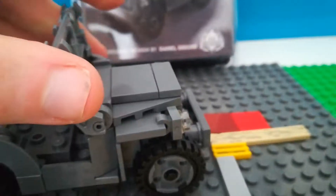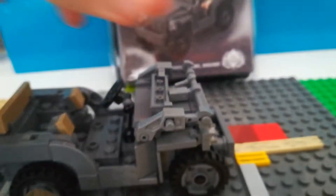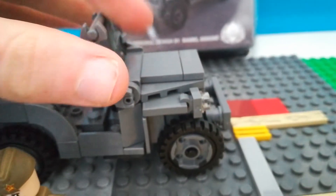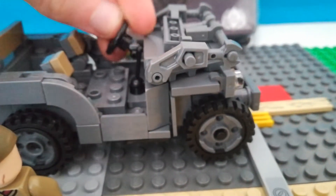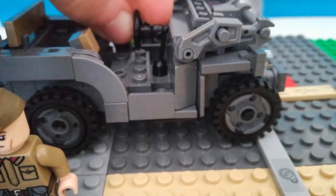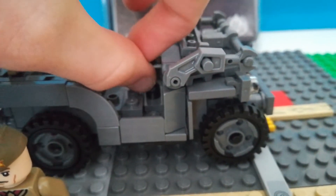It basically has a couple of functions. It drives, although it doesn't lock up. The windshield can go down and up. The steering wheel can go down and up to pretty much any degree. The gear stick moves as well.